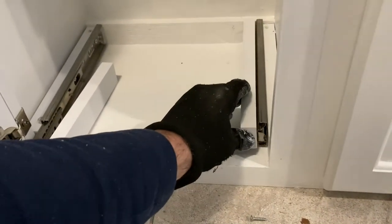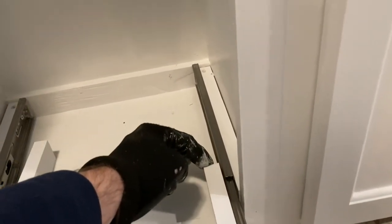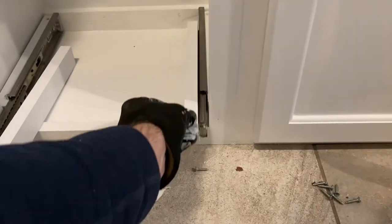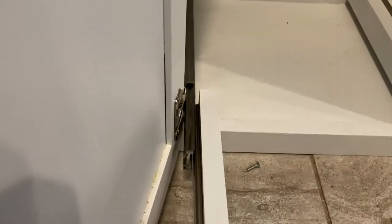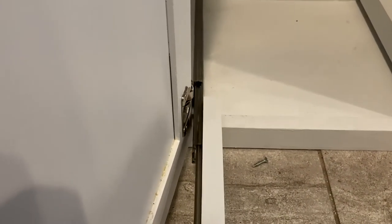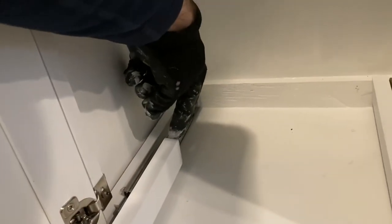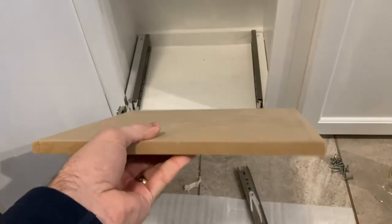With those positioned and secured tightly, I can install the one-by-two mounts — just two of them. As I mentioned earlier, they don't have to be perfectly square. In a later step, you'll put your shelf right on top of these, which avoids the necessity of having things perfectly 90 degrees at all four corners. I'll do the same on the left side, making sure everything closes and opens just as I want it to.